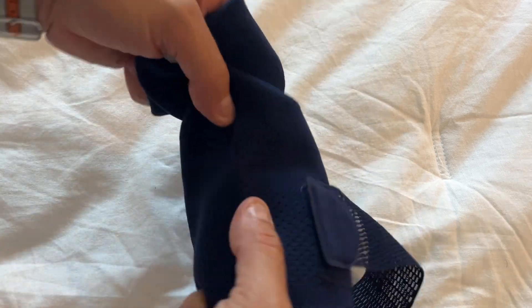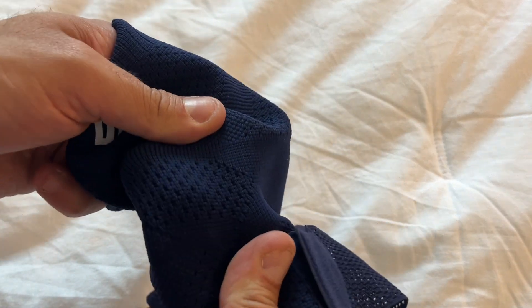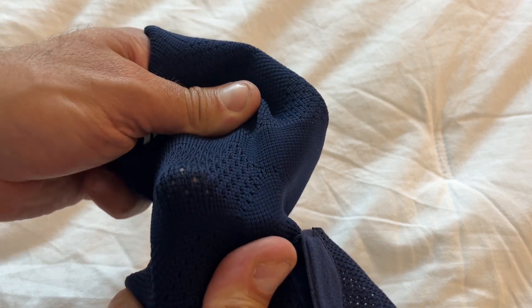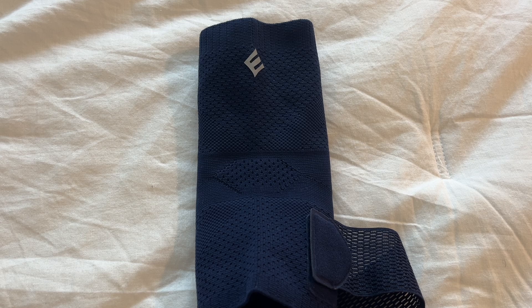You can see here too, right where your leg or your foot is going to bend a little bit, you've got more of those micro holes really allowing breathability and comfort. Awesome design here.